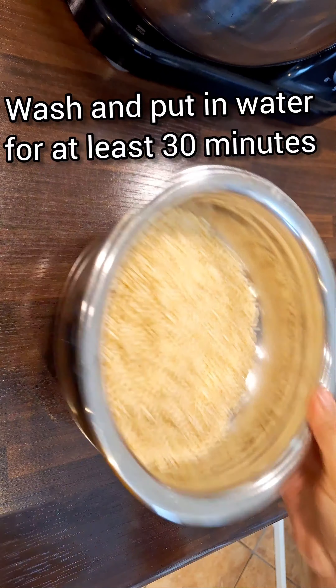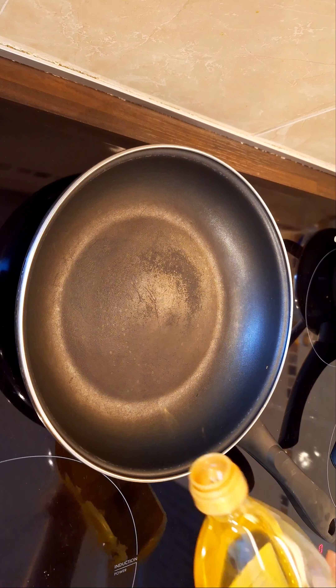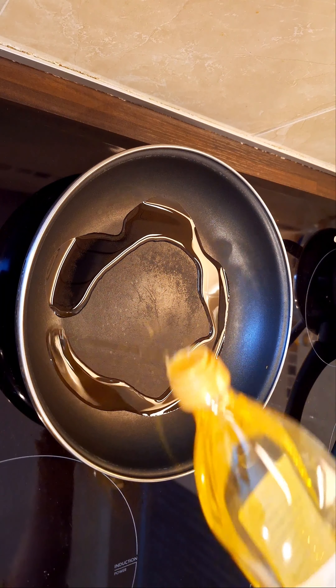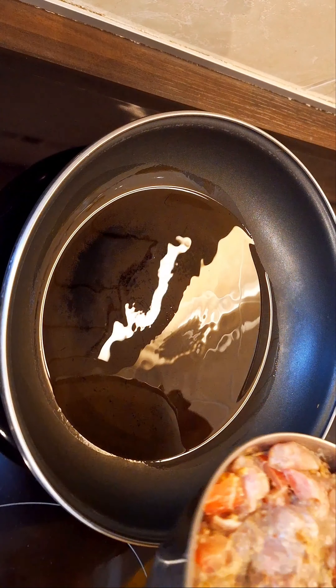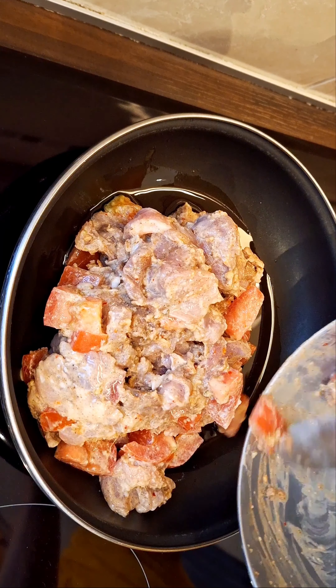Rinse 2 cups of basmati long grain rice thoroughly and soak them for at least 30 minutes. Now, cook the marinated chicken until it's tender and dry. It's important there's no excess water left — this ensures the biryani layers don't become soggy.